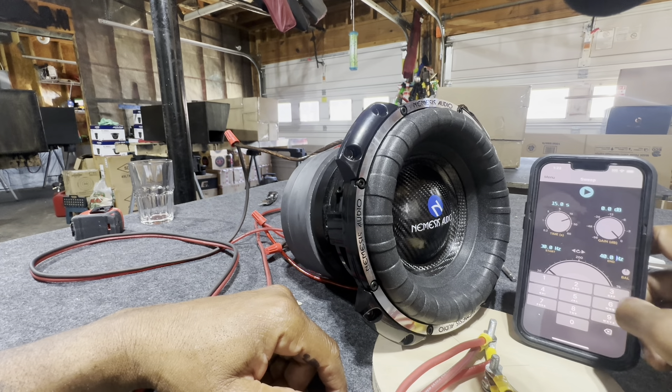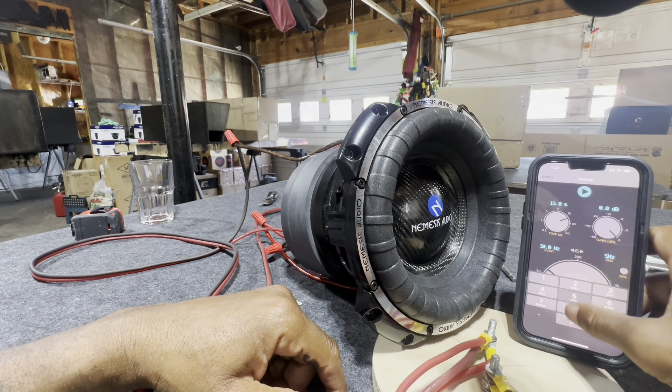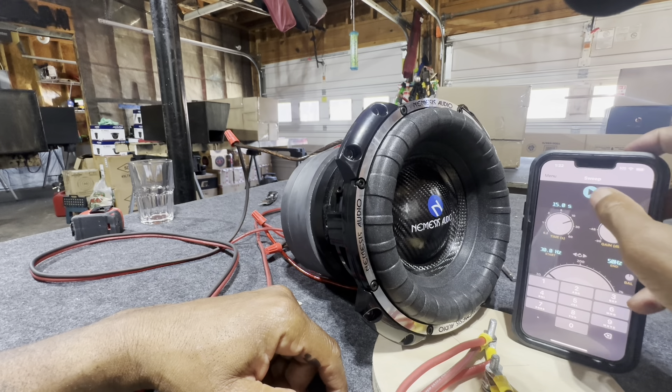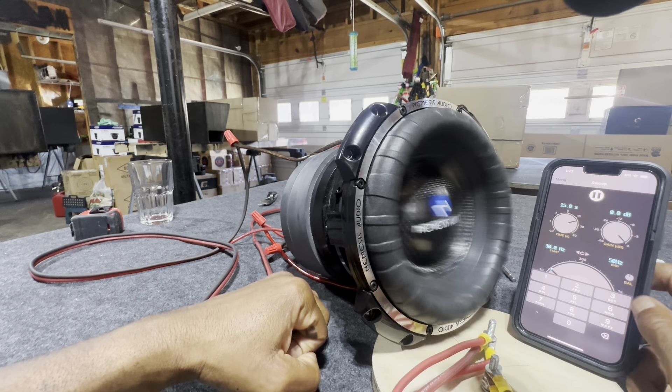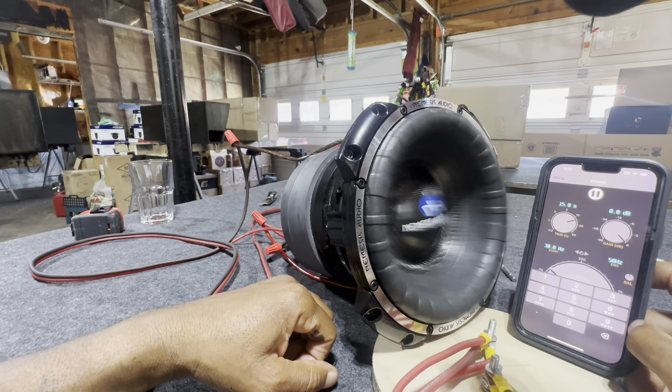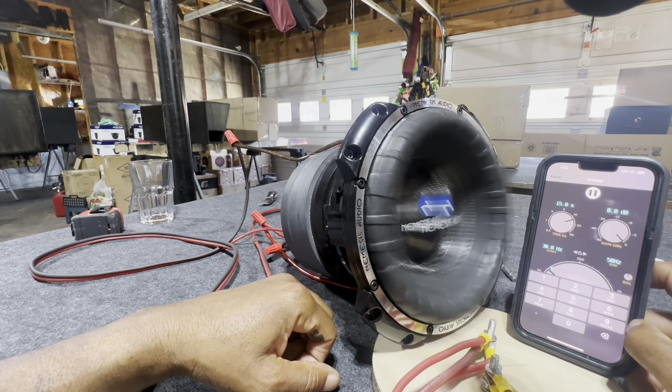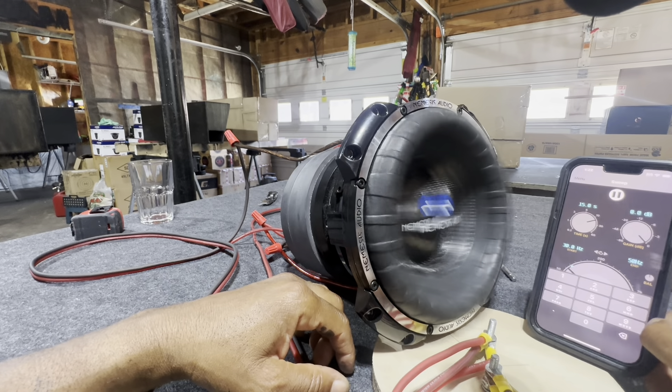Up to 50 hertz — it's surprisingly very, very quiet, very little mechanical noise, if any. And it's moving nicely. Let me let y'all see a side view of that.